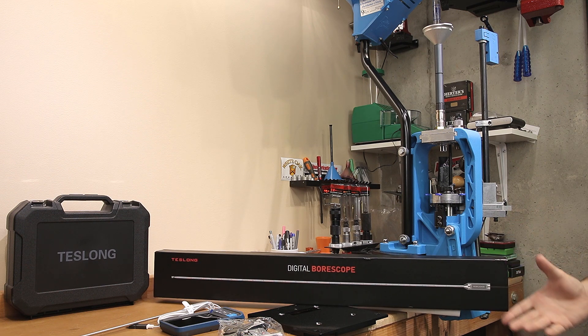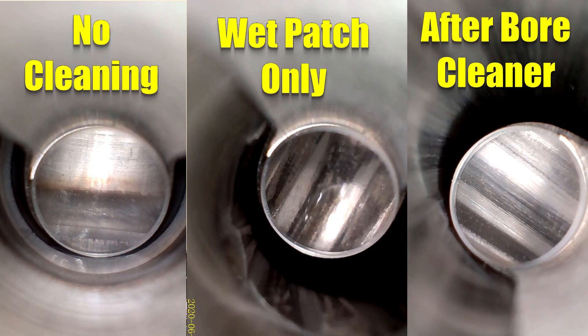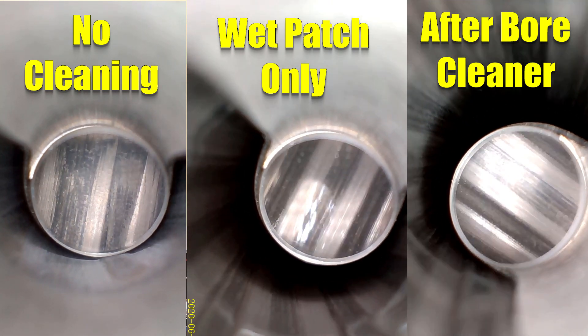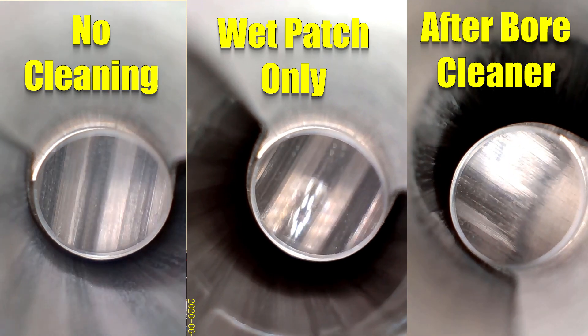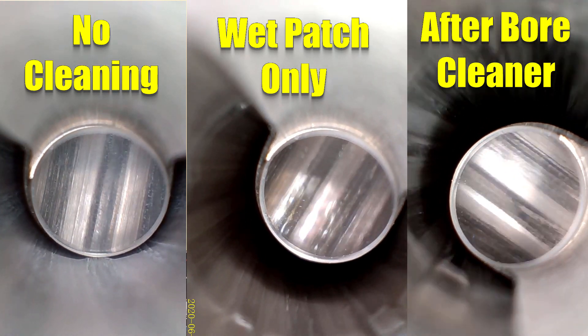In an effort to be as efficient as possible, I'm going to run some videos on your screen so you can see this borescope running down the bore of my 6.5 Creedmoor as well as a .308 Winchester, with the barrels in different states of cleanliness. I'll show it before cleaning, after running a basic cleaner through — not to decopper it — and then an example after we've run all of our cleaning process through it.